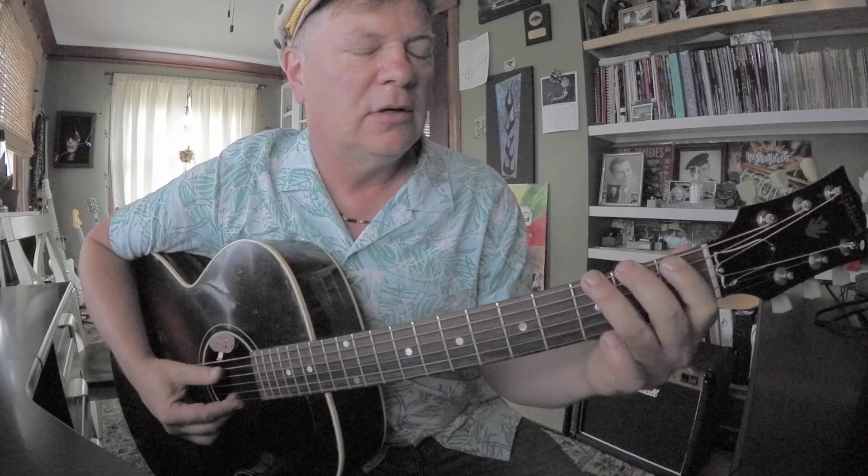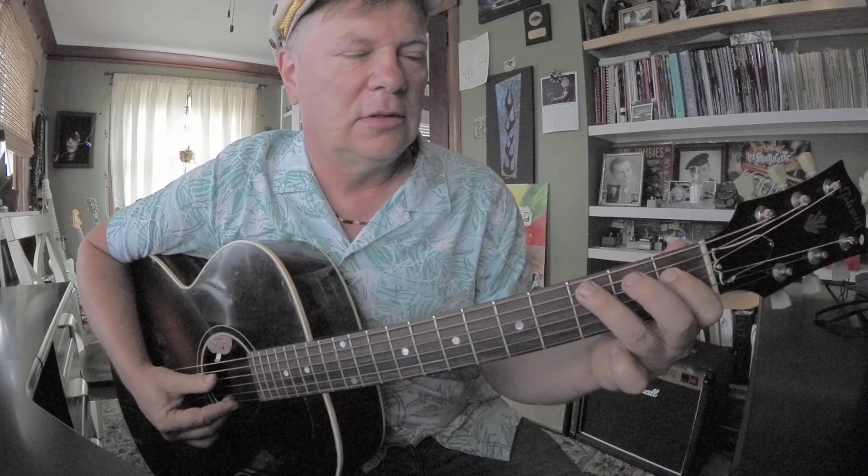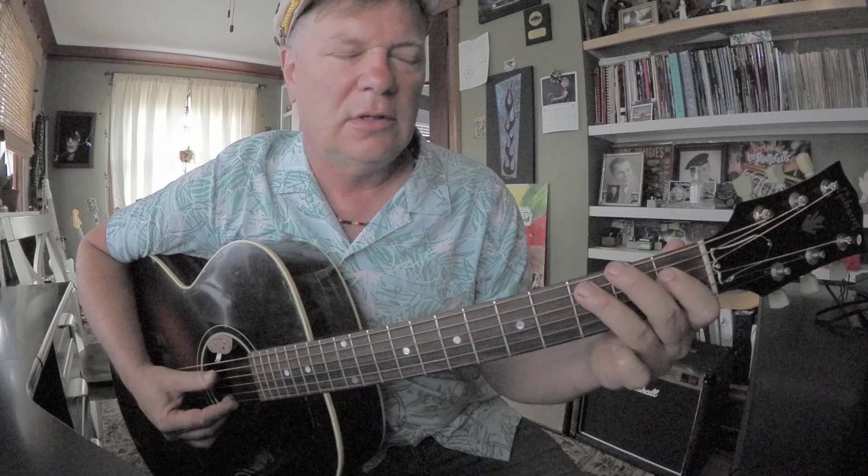Then you can cross over to this D sharp. Then there's another F.